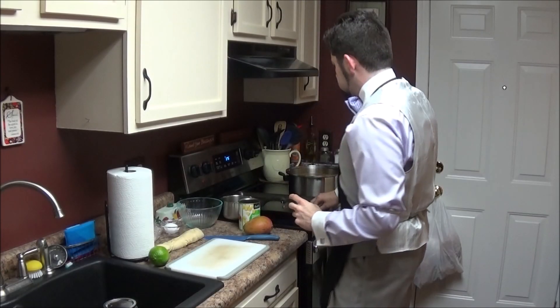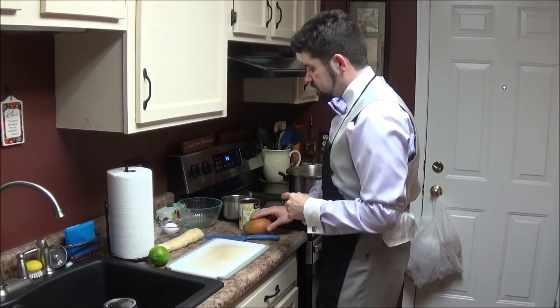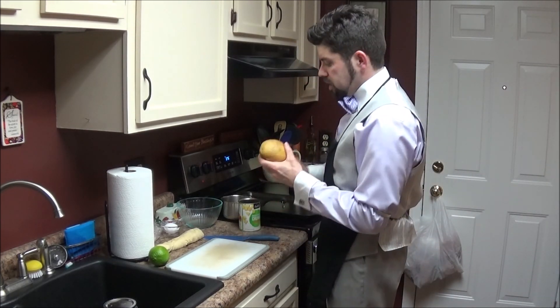While I'm waiting for the soup to come to a boil, I'm going to go ahead and move on to dessert. I'm doing an empanada-inspired dessert with mango and pineapple.